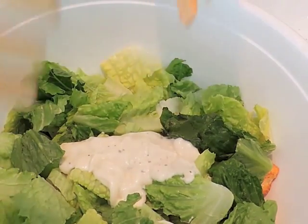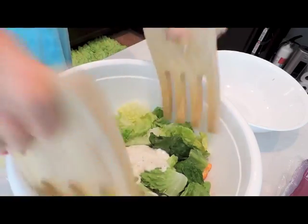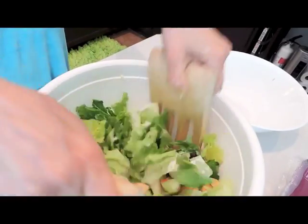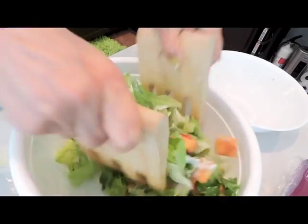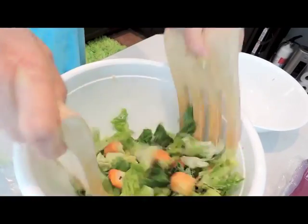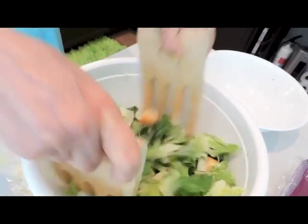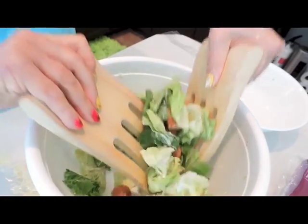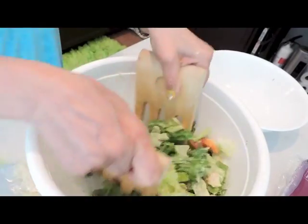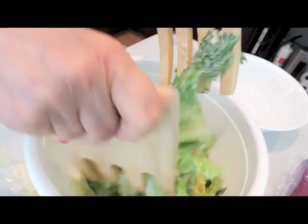Not all Caesar salad packages are alike — I got these at Marshall's a few years ago. You just keep stirring it. Some just don't hit the mark, and Caesar is my favorite salad. You just want to make sure it's all blended.